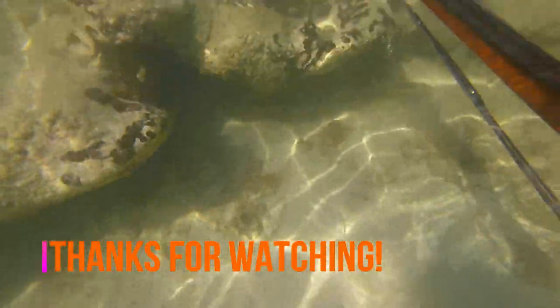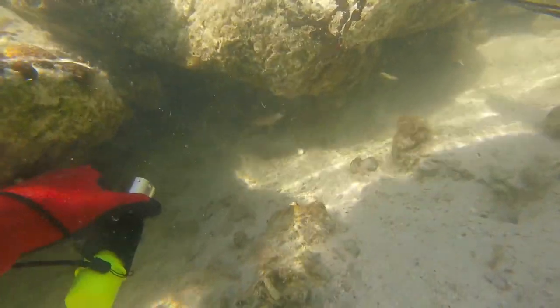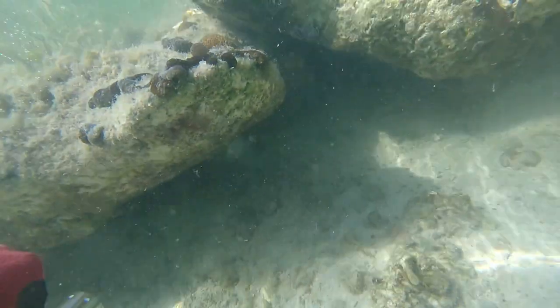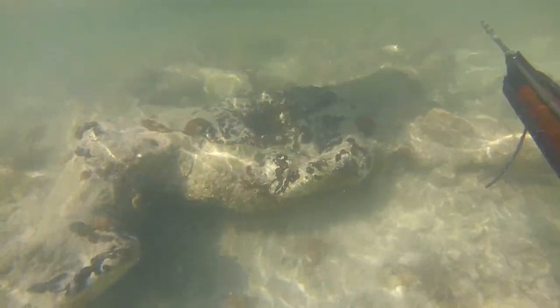So pretty much, I saw him, I took a blind shot and I got a gut shot — which was not a good shot, but it is what it is. He decided to go buck wild and I had to basically pin him to the ground and grab him right before the spear came out. It was pretty crazy. I wish I would have caught it on film, but sometimes that's just the way it happens.